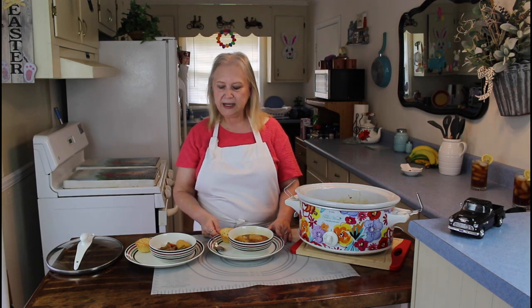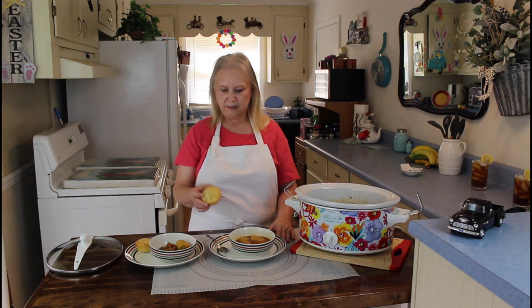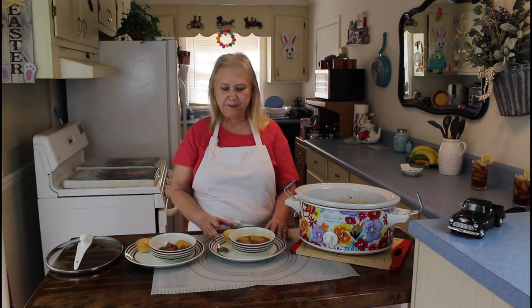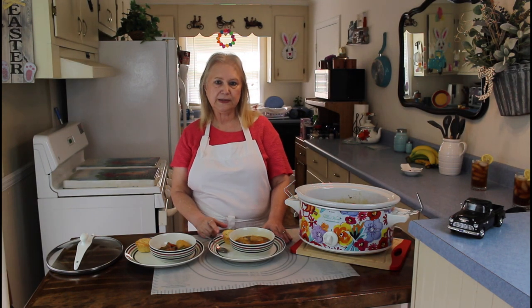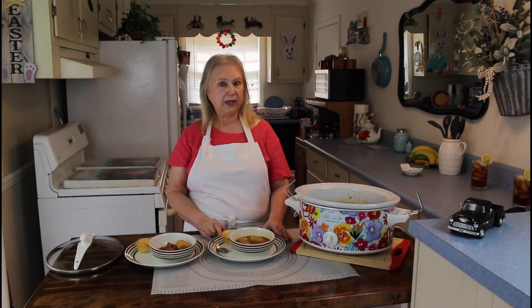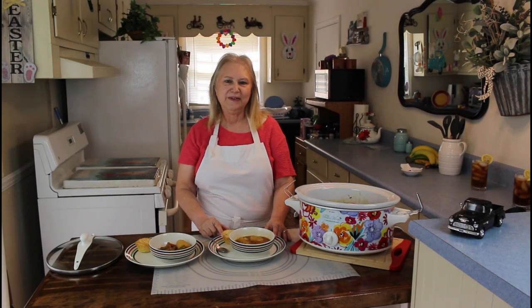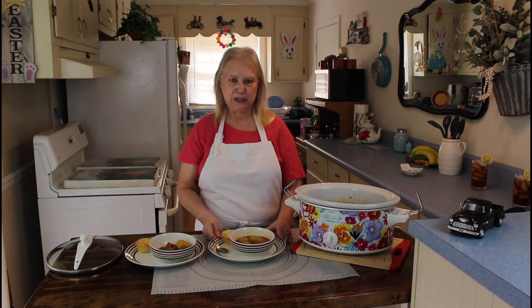I hope you all try it, and if you do, I hope that you enjoyed it as much as that bite that I just took. We're also having cornbread muffin, Mexican muffin, and I'm also having a dessert — it's a white chocolate dessert, and it's a sugar-free pudding, so it's low-calorie, so that'll be really good today, especially after eating this hearty soup.